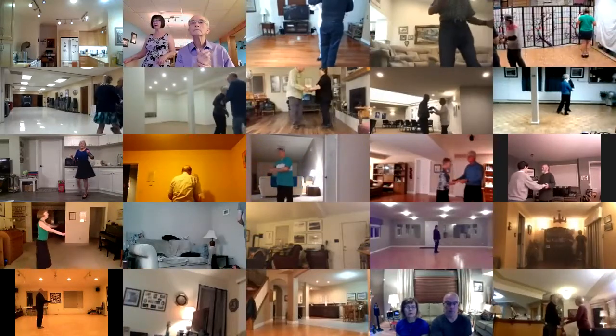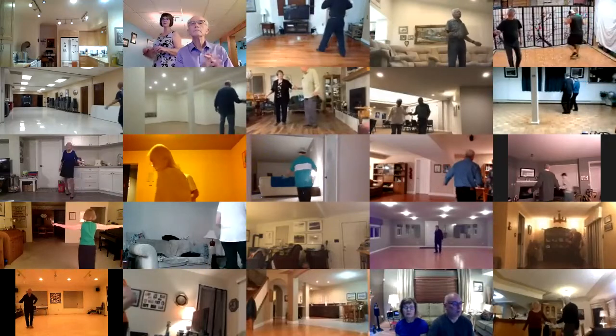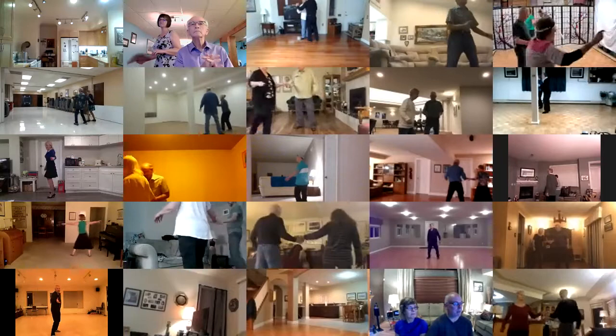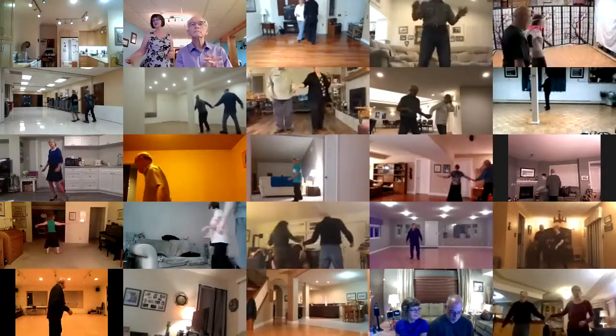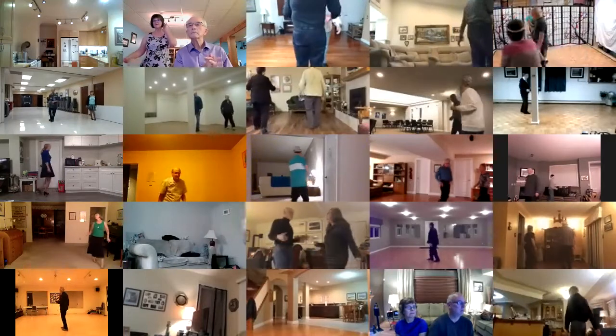Break back to open, progressive walk three, sliding door twice. Circle, circle, circle way, and together, time step twice.